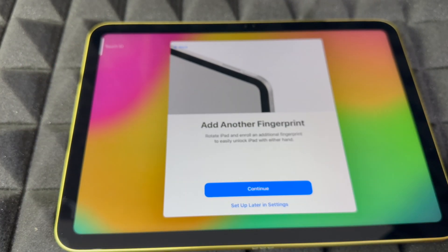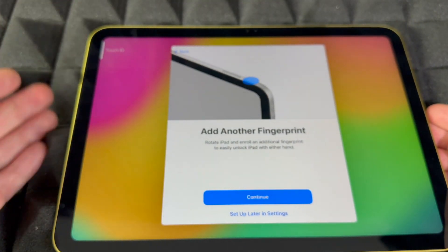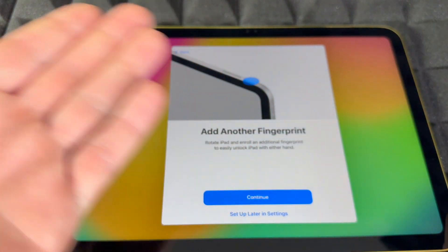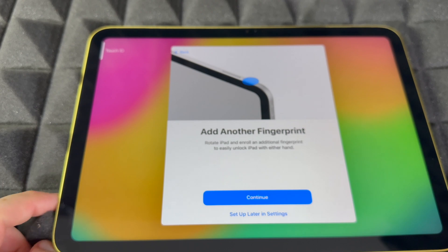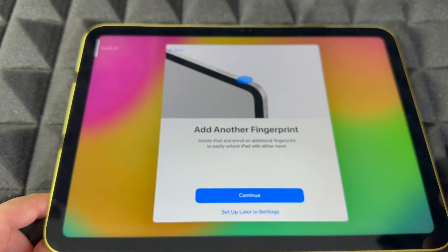It's just going to capture the edges. Since there is no home button, this is the new way to do Touch ID. You can add another fingerprint — if you're holding the iPad horizontally you'll use one hand, vertically you'll likely use your right hand, so it asks if you want two fingers. You can also add your kid's or spouse's fingerprint, or set it up later in Settings.